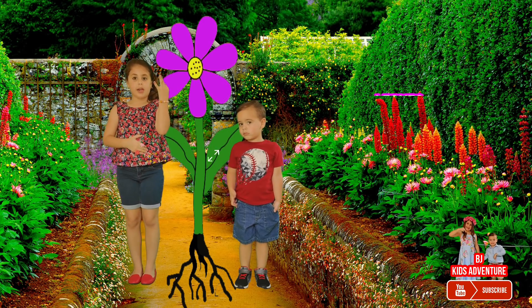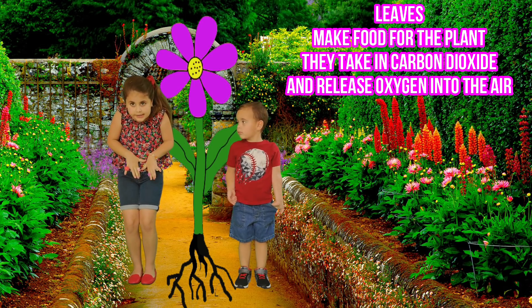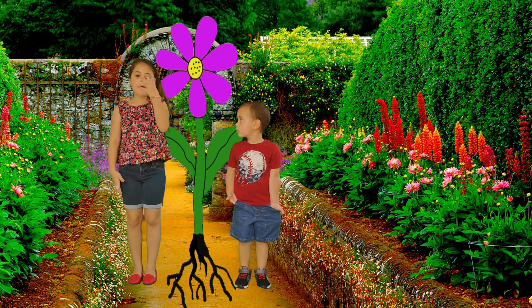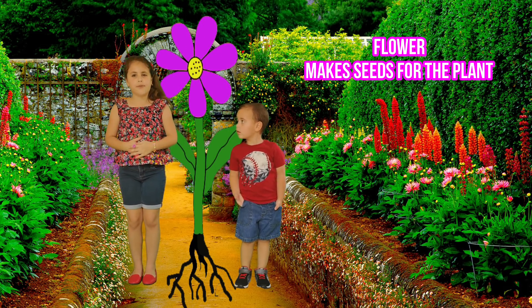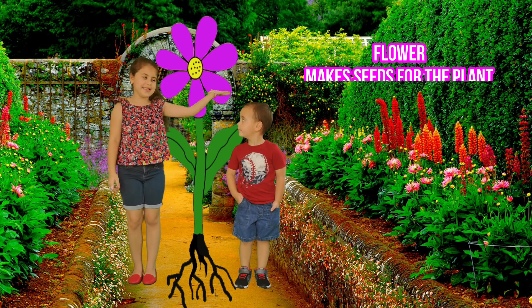Number three, the leaves. The leaves make food for the plants. They take carbon dioxide and release oxygen into the air. Number four, the flower. The flower makes seeds for the plants. Now we are ready to put water on the flower. Let's go!